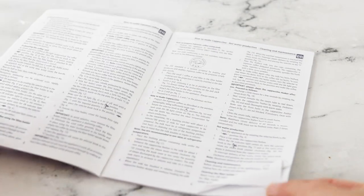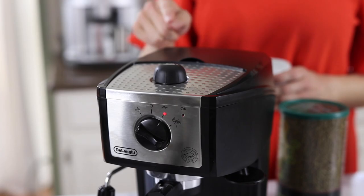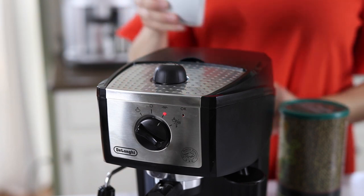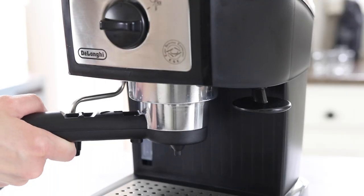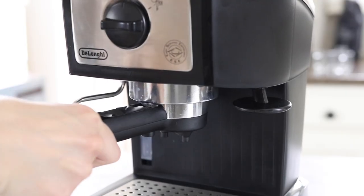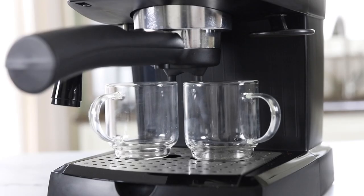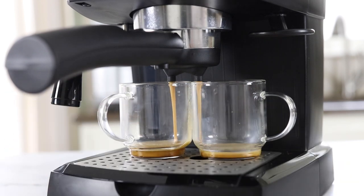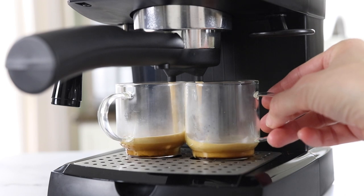According to the manual it's recommended that you let this machine preheat for 15 minutes, and it does have a little cup warmer on top if you'd like to warm up your mug while you wait. Because this machine is so small and light it moves around quite a bit when you twist the portafilter into the group head, and while it's running it also shakes enough to move your entire coffee cup, so you'll probably want to hold that in place.